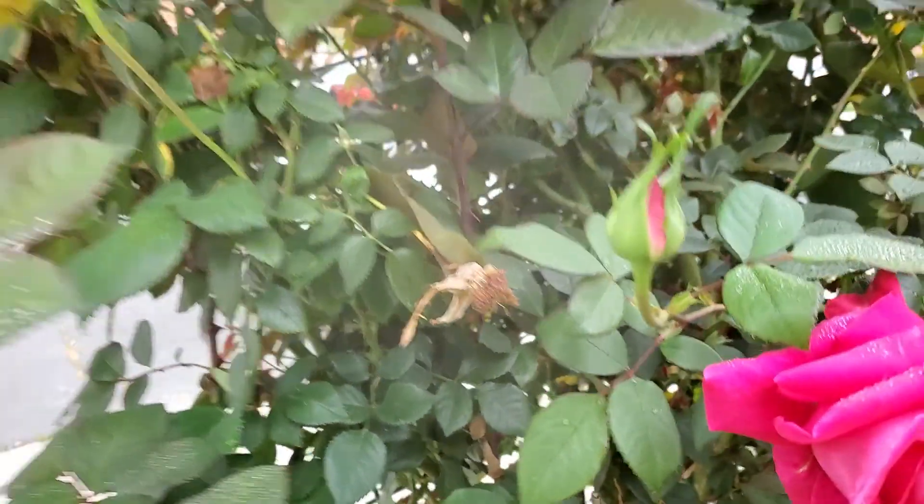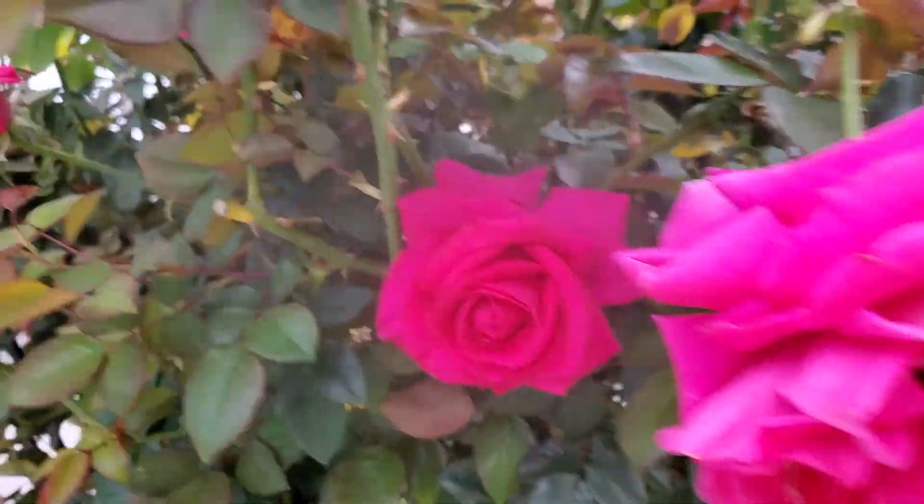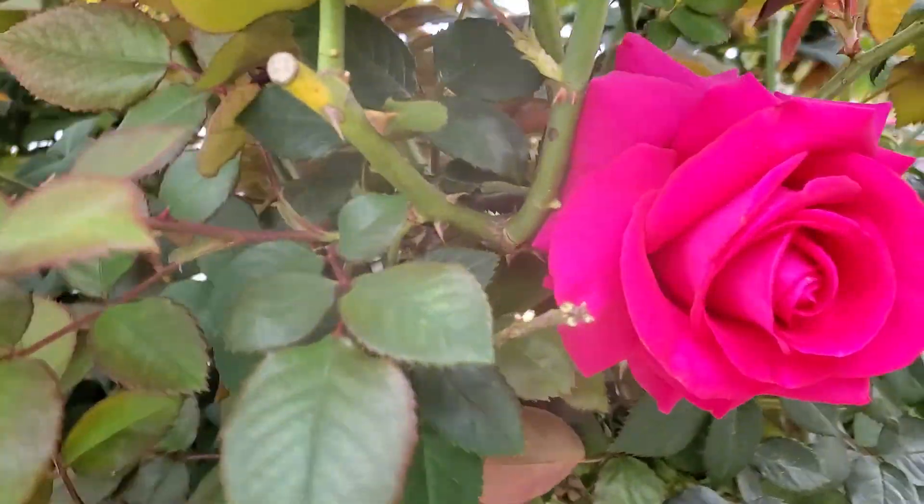I hope you enjoy. Everyone have a nice day and stay safe. Practice your social distancing. Oh, look at that rose.